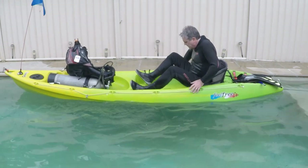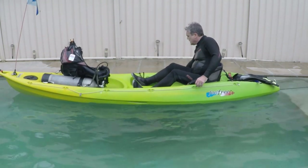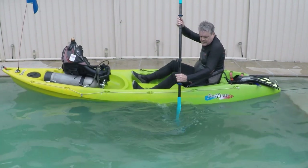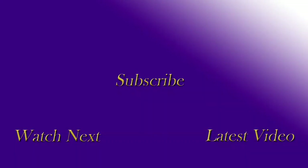A final bum shuffle back into the seat, retrieve your anchor, grab your paddle, and head for home. If you found this video helpful and would like to see more, please subscribe to the YouTube channel. If you have any comments, questions, or suggestions for other videos, leave them in the comments section and I'll get back to you as soon as I see them. Thanks for watching and take it easy.